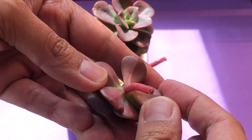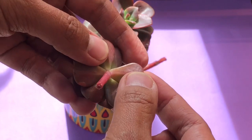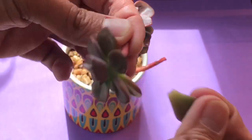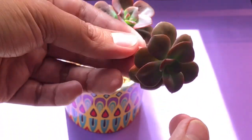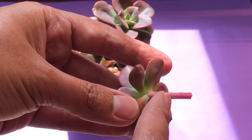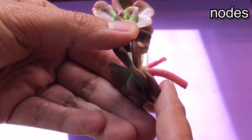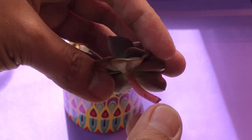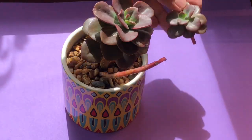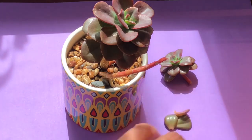You just need to wiggle left and right gently and it will just come off so easily. Just be careful not to hurt the plant or get a cut on the leaves. As you can see, where the leaves came from there are nodes — so when this plant grows new roots, that is where they're going to come out. We have one done, let's put it aside.